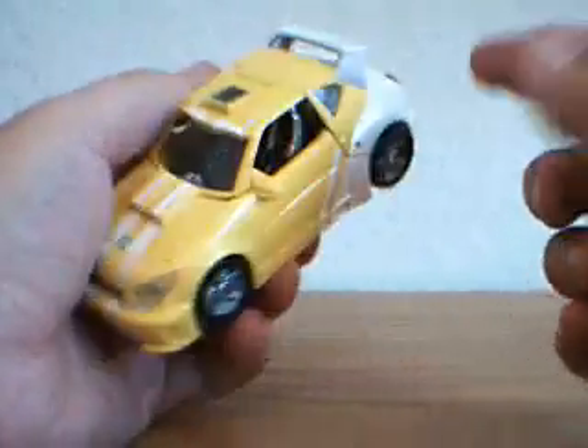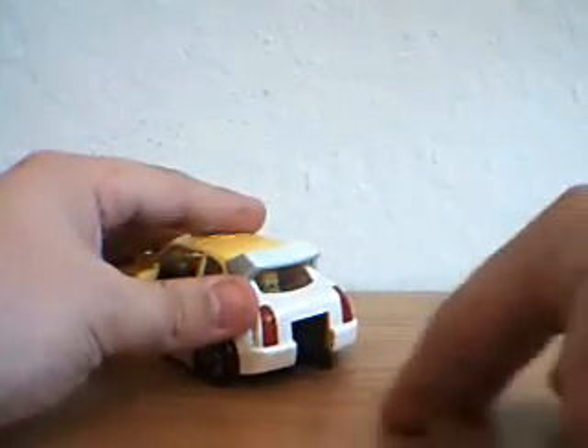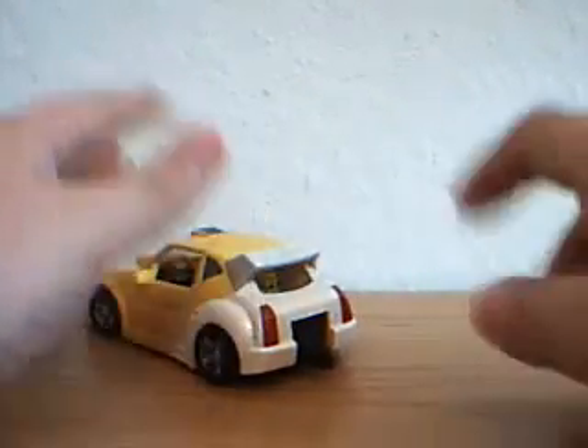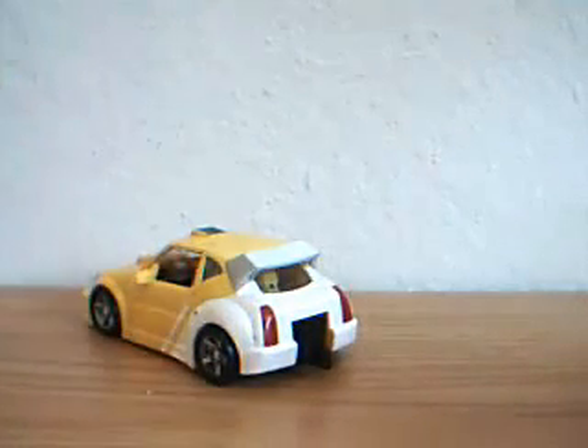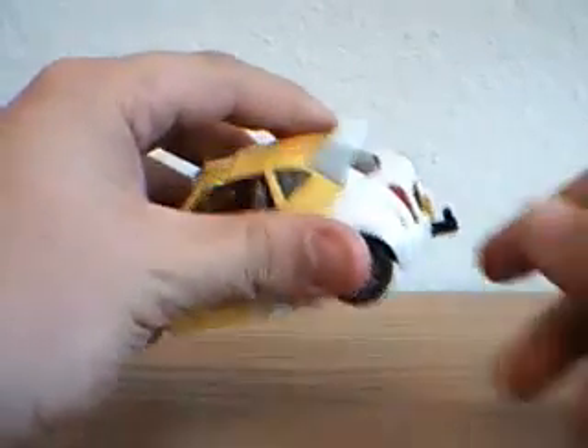I'm probably going to try to think about taking this off — it just depends on how bad it looks. It comes with a Sea-Doo jet pack, which is downstairs. I'm not going to go get it because I think it's kind of stupid and I never bother using it. But it's got this big giant trailer hitch for it.